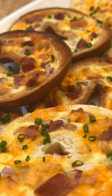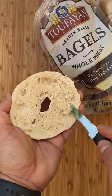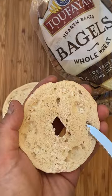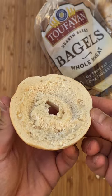This is a Stuffed Tufayan Bagel and it's stuffed with a quiche. Fortunately these bagels are already split, so all you do is take your knife and kind of work around it and use your fingers to remove the insides until you have a nice empty cavity in these bagels.